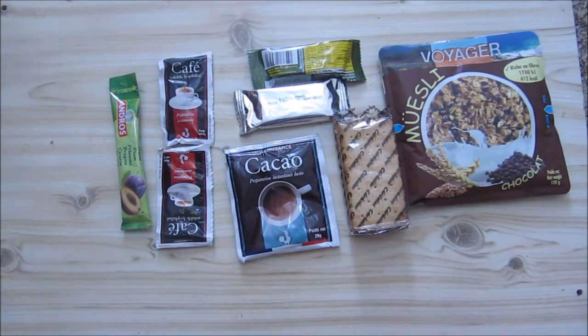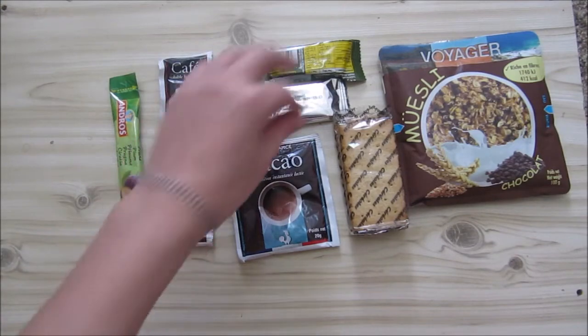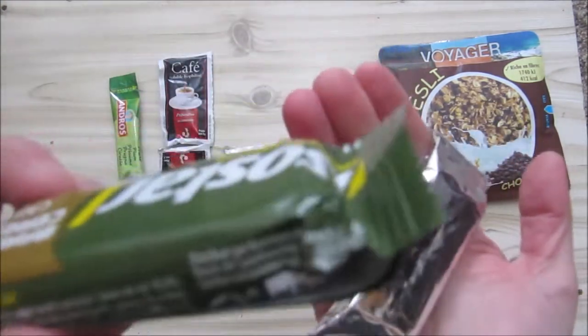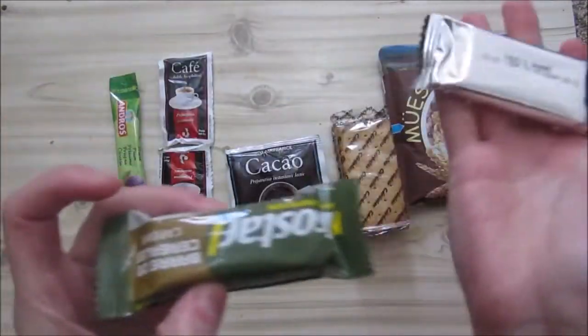There's a lot of food in this ration and a lot of little packages, which is nice because you can literally arrange it any way you like. You can eat some at one place and not eat all. For example, these little bars are so small that you can eat one now, eat one later.